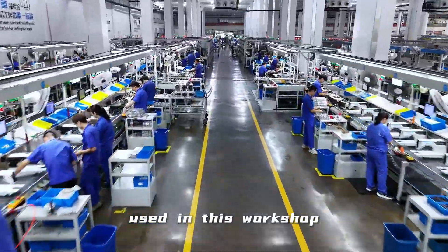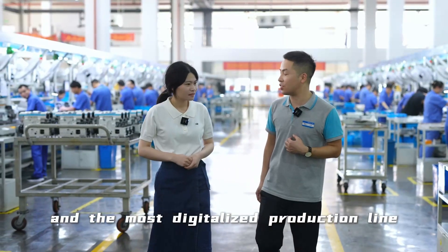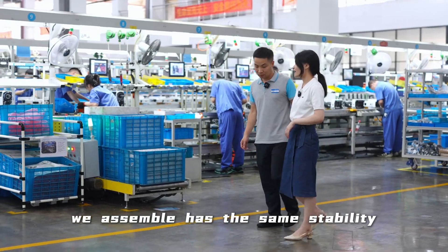The production line currently used in this workshop is the longest production line in our industry and the most digitalized production line. So how do we ensure that every sewing machine we assemble has the same stability?